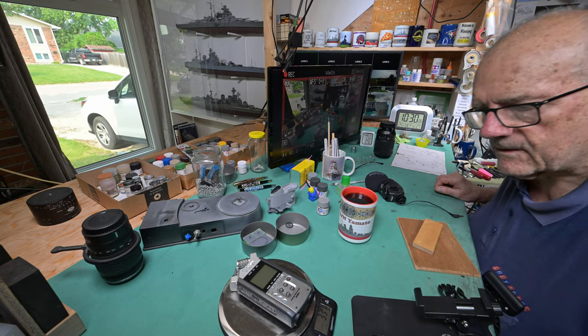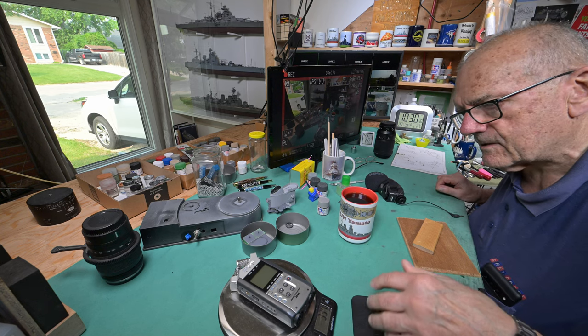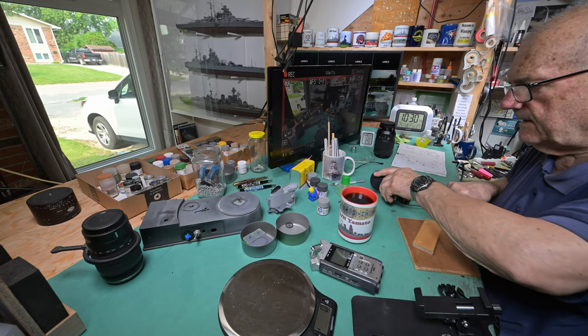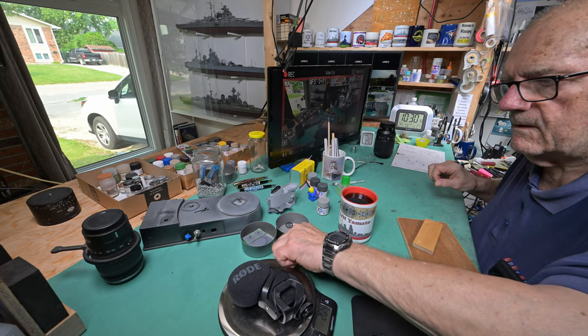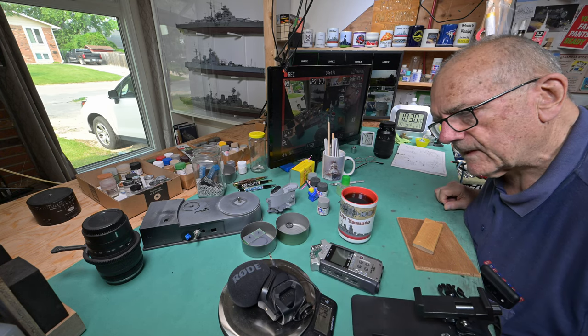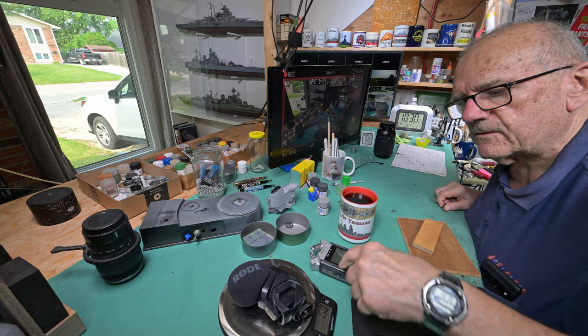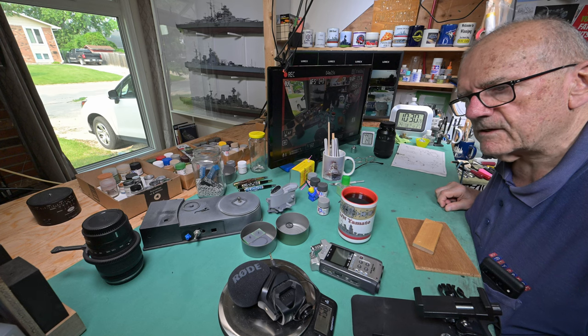Okay, we're in grams - you probably can't read that so you'll have to take my word for it. That one weighs 337 grams, and this one is 158 grams. So this is less than half the weight of the other one.